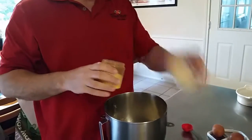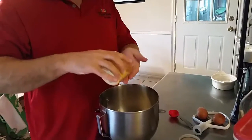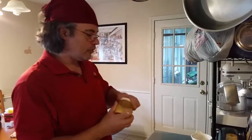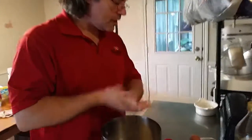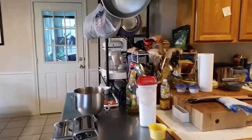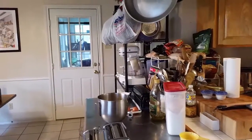For the salt, just a pinch is fine — it's not rocket surgery, just put a little salt in there. Now I need to mix up my eggs and get my oil. I forgot my whisk, so I'll just use a fork — that'll be good enough.